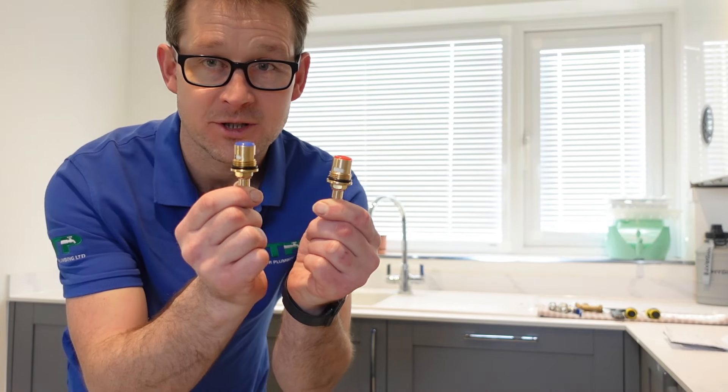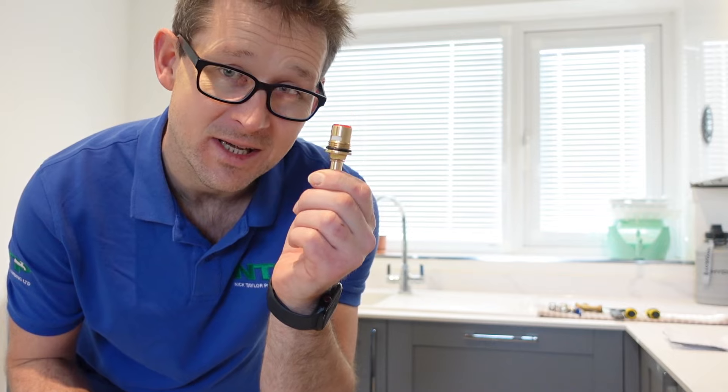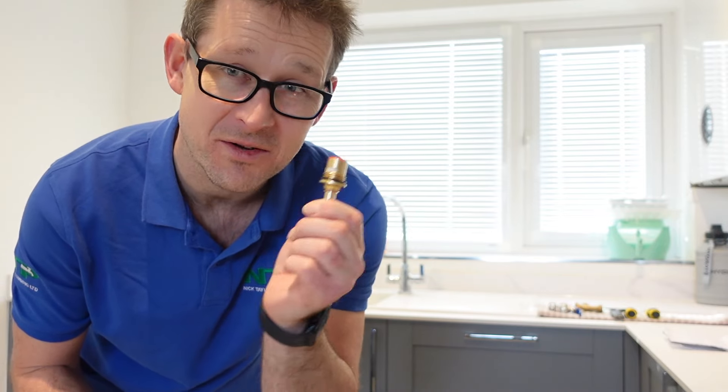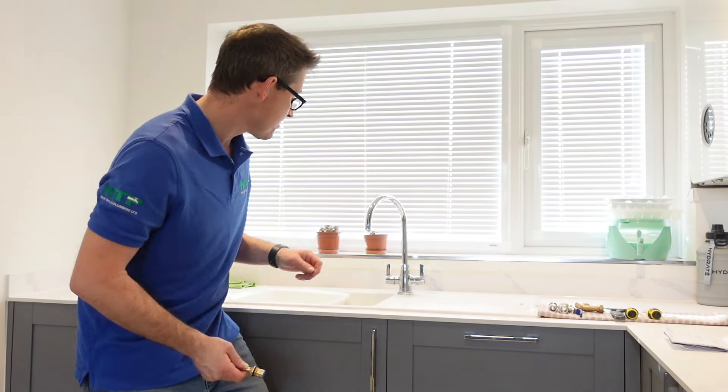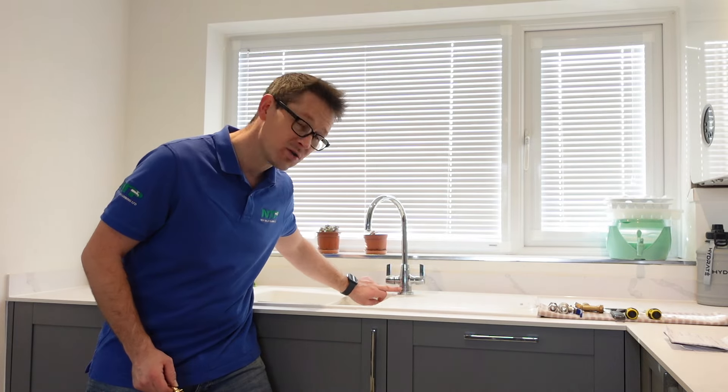The first thing we need to do is make sure we have the right tap cartridges. There are so many different makes and models for every single individual tap out there. On a kitchen tap, normally either at the front or the back, it says the make, the name, and even better the serial number or model number. Put that into the internet and you should be able to find it. If not, send us an email with some pictures and we'll do it for you.